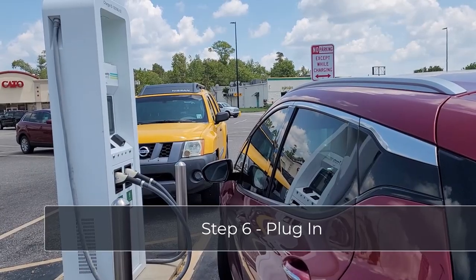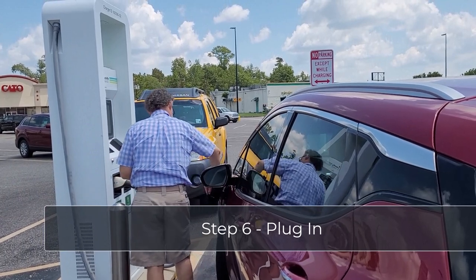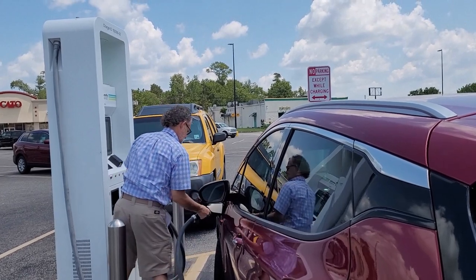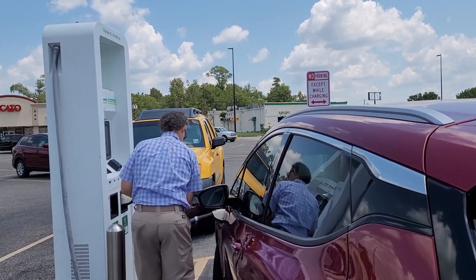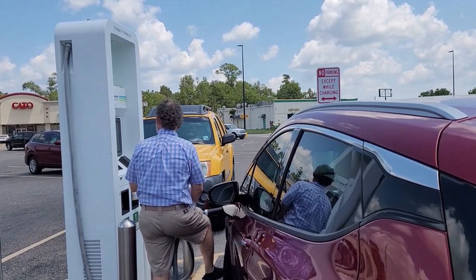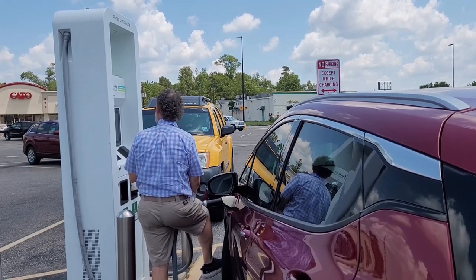If the charger is ready for use, another screen will pop up with a swipe button at the bottom for starting the charge. Don't swipe it yet. Step six: now it's time to get out of the car and plug in. This is trickier than it sounds. The cable is liquid cooled to allow for super fast charging — it's kind of heavy. When you insert the cable into the car's charging port, lift it up and push it in. This is vitally important in cold weather. Devin sometimes uses his knee for this purpose so he has hands free to use the app on his phone.